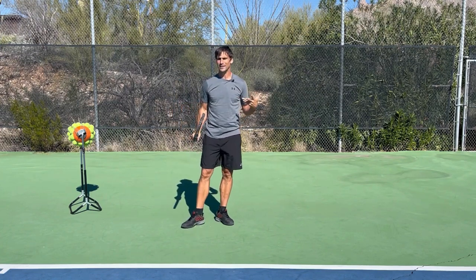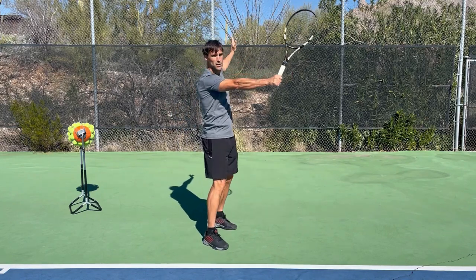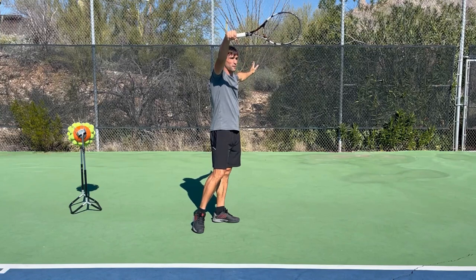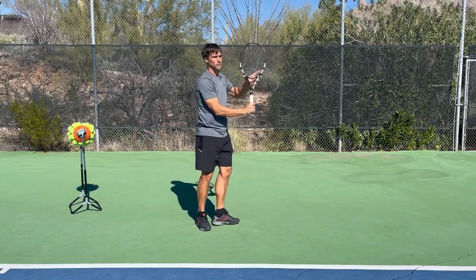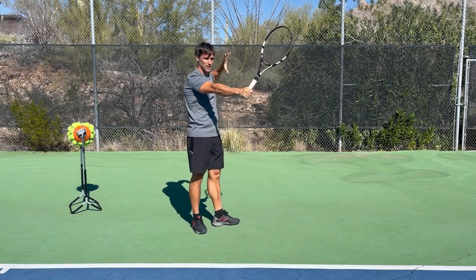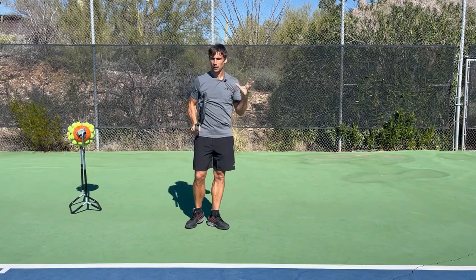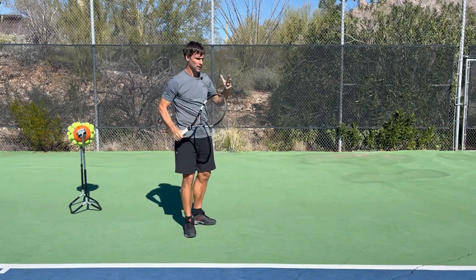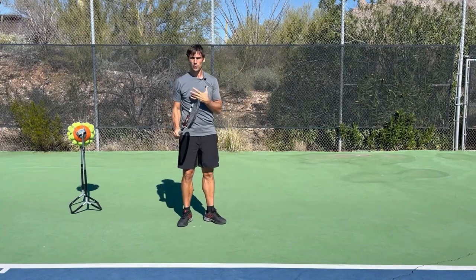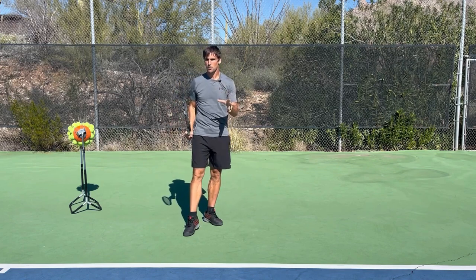The first realistic option you might have is dealing with it by playing a high slice backhand. Hitting a one-hander with topspin or a flat ball from up there is very challenging. Hitting a slice one-handed backhand up there can be a little bit easier, though it's still actually quite a challenging shot for a lot of people. It's definitely worth practicing and working on.